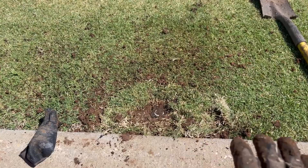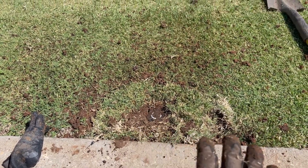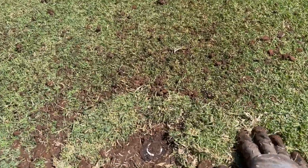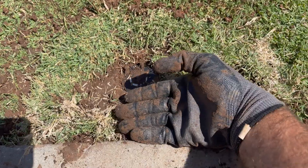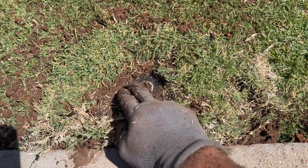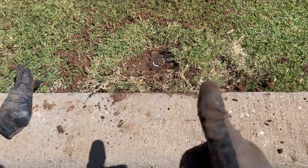You want to do your best job putting this all back. You've got the irrigation fixed, but you can't hardly tell that you were there. Clean this up, pack it all smooth. The head is still three fingers from the curb and it's actually pretty straight up and down. Perfect.